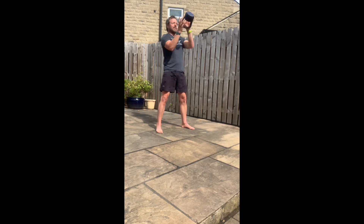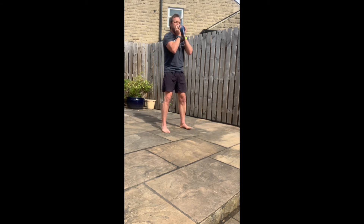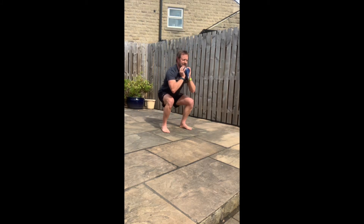Once you've done your fifteen kettlebell swings, toss the bell up, catch it and hold it goblet style, and then go into five goblet squats.